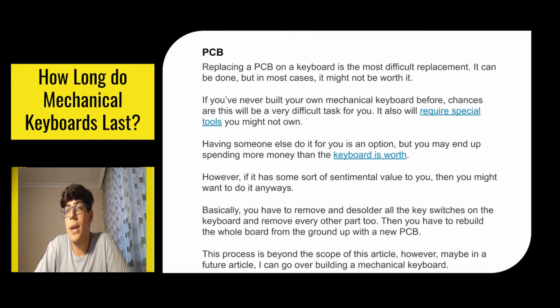Replacing a PCB on a keyboard is the most difficult replacement. It can be done but in most cases it might not be worth it. If you've never built your own mechanical keyboard before, chances are this will be a very difficult task, and it will require special tools you might not own. Having someone else do it for you is an option, but you may end up spending more money than the keyboard is worth — unless it has sentimental value. Basically you have to remove and desolder all the key switches and every other part, then rebuild the whole board from the ground up with the new PCB.